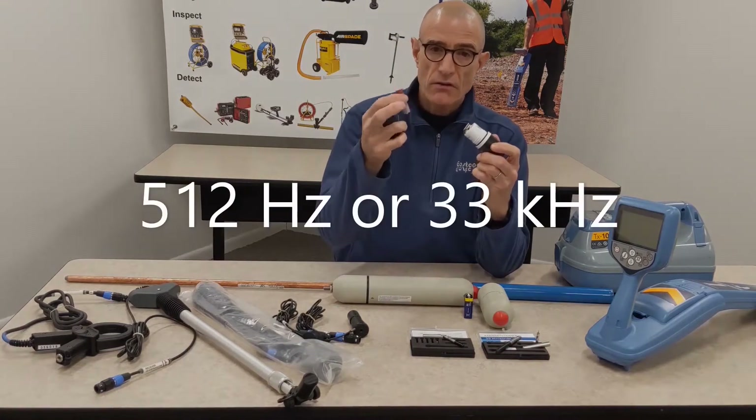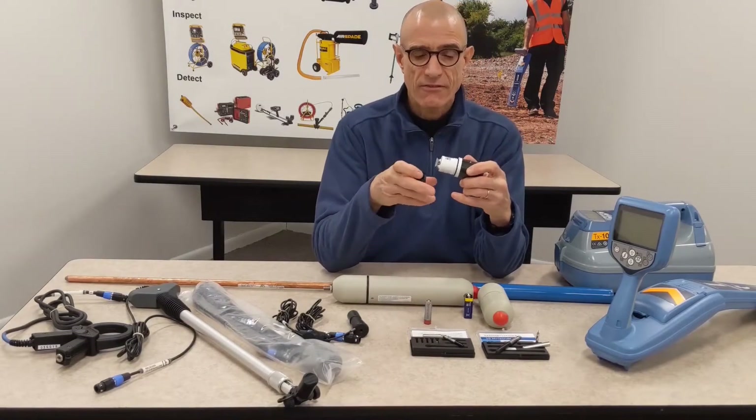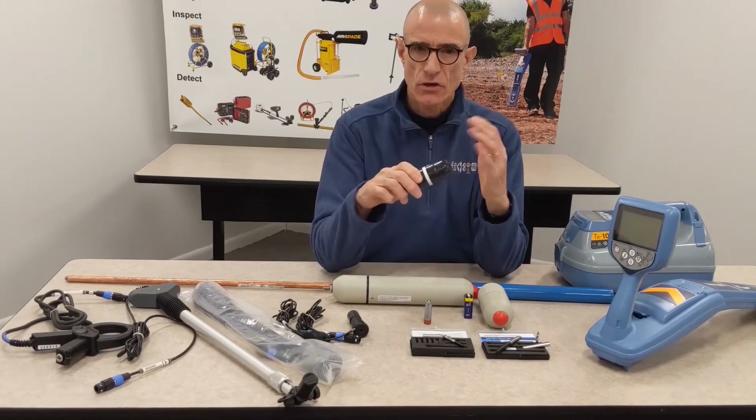The standard sond uses a regular AA battery. All these sondes have a battery life of about 8 hours — so once you put the battery in, it will last for about 8 hours. There's no on/off switch.